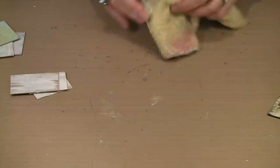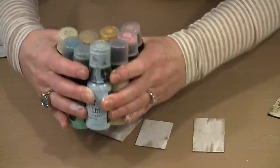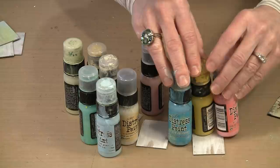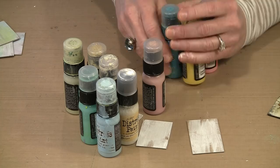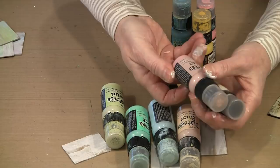Here are some chipboard tiles that already have gesso on them. This is a very subtle color palette — this is Distress Paint, and I like to apply it with my fingers. The three brightest colors in this group are Mustard Seed, Peacock Feathers, and Worn Lipstick, and I tend to use these sparingly. The palette includes Scattered Straw, Tattered Rose, Cracked Pistachio, Shabby Shutters, Tumbled Glass, Antique Linen, and Victorian Velvet.